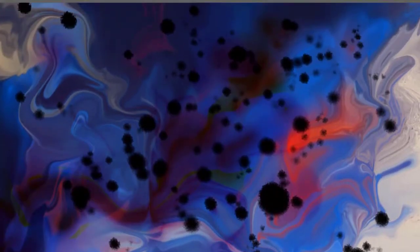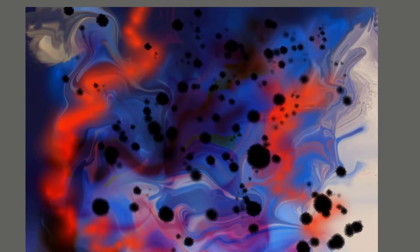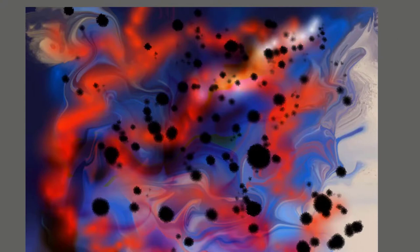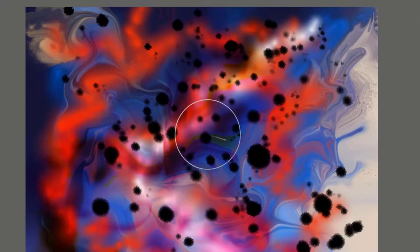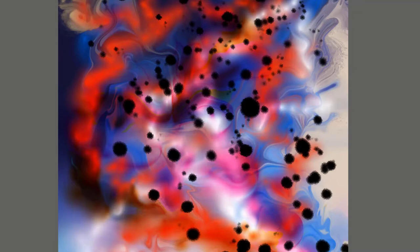The next brush is called Zen Pour. Working on the canvas layer, you can see it creates a really nice uneven flow, so you get some nice hard edges and soft edges. It also responds to your stylus pressure — firmer pressure gives you a little more paint coming out, and soft pressure gives you a very fine amount of paint. Zen Pour.